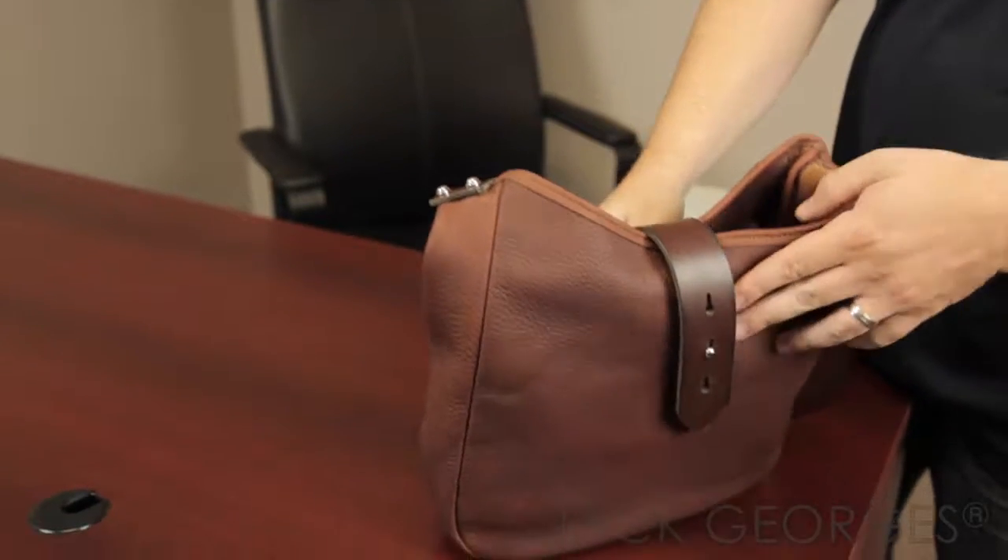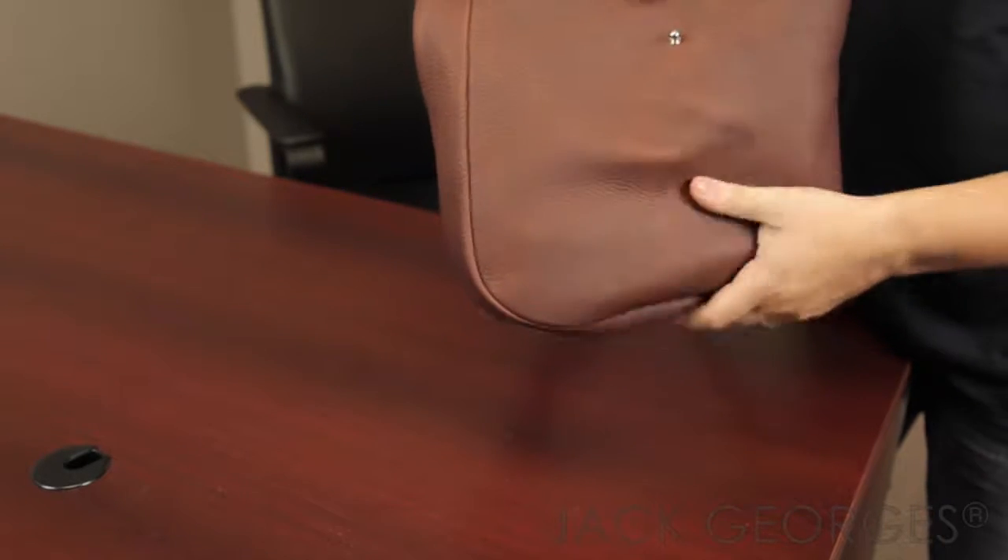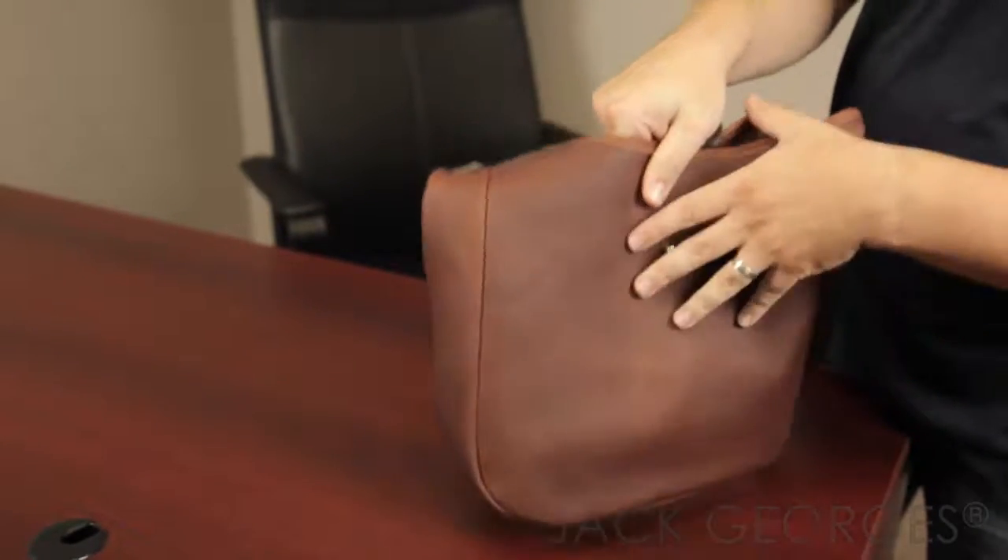The nice thing about this leather, especially on such a soft bag, is that it just is unstructured. It adds more character as it grows and as it ages.